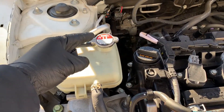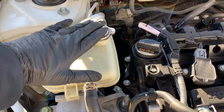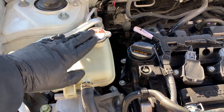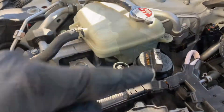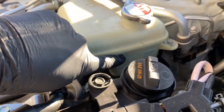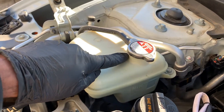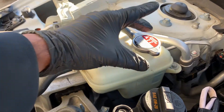Locate the radiator fill cap and overflow. For safety, just touch the cap with your hand to verify that it is cool. Visually check the level in the overflow and make sure it's at the proper fill mark, and that the cap hasn't leaked fluid surpassing its 15 PSI threshold for replacement.